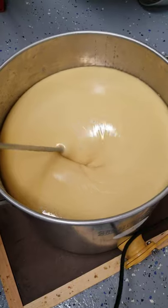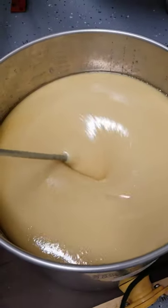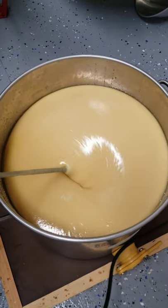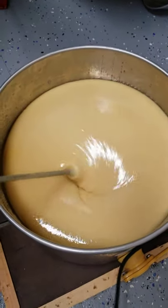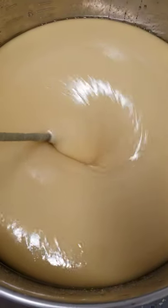All right, we're back. We're almost done here. We've been doing this for like 15 minutes strong. We're going to be stopping the mixing and we're going to bottle it. All right, stand by for that.